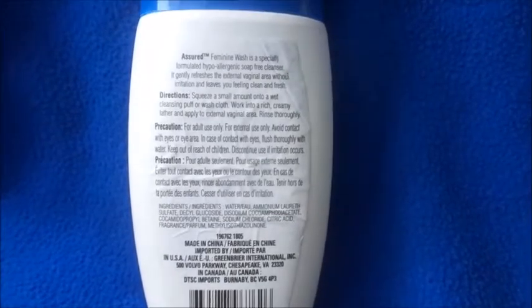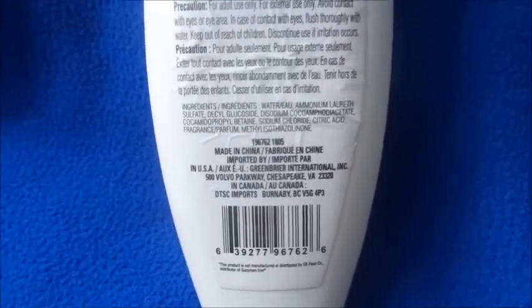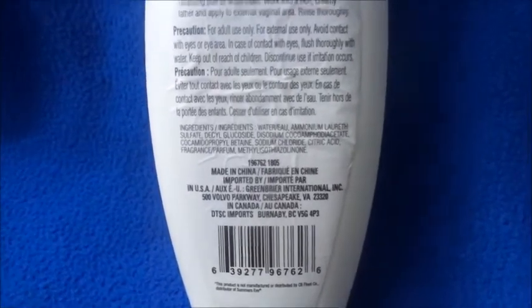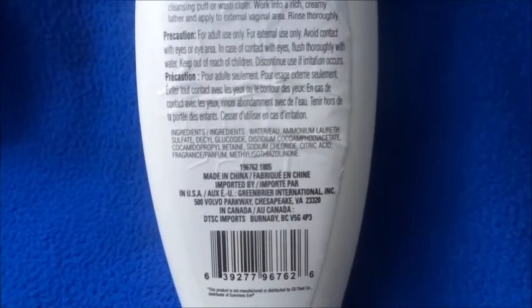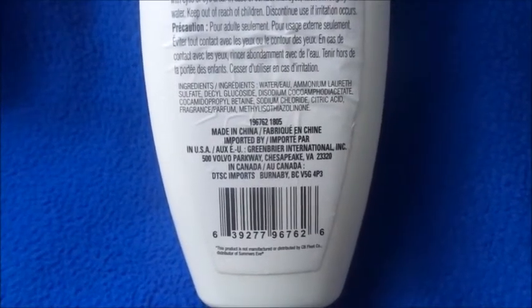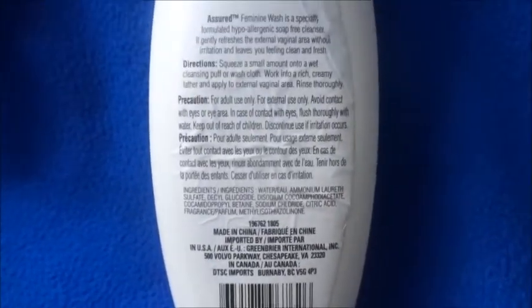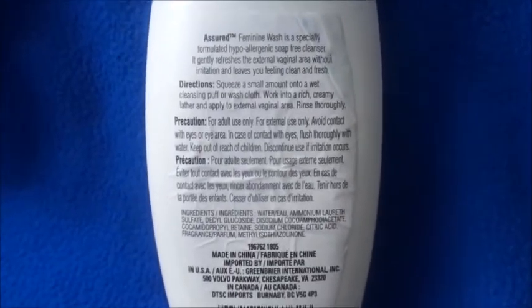Just use a small amount — if you use a lot you can really tell it's way too much. This is from Dollar Tree because it was made by Greenberg International. The 99-cent only store does sell it as well, though they may carry a different brand that's pink and white and looks similar to the Summer's Eve one.